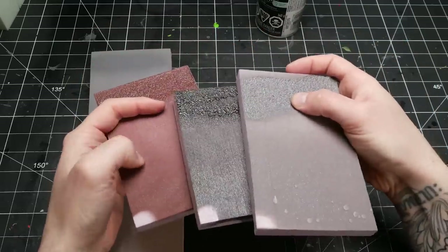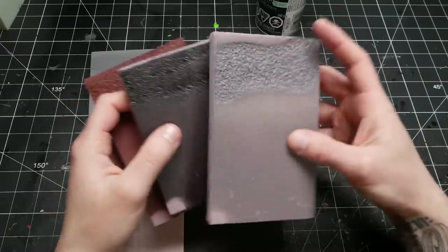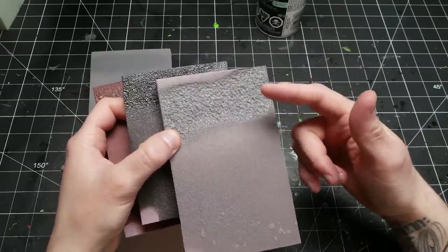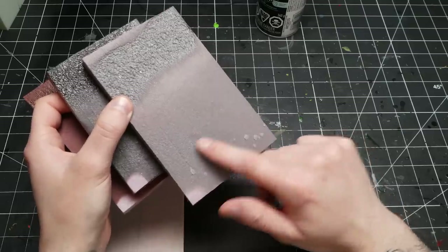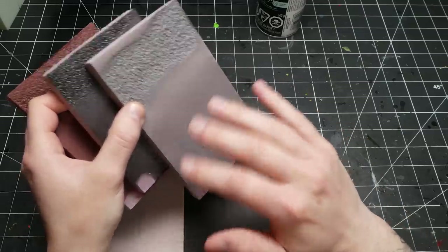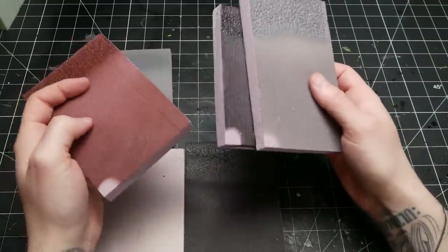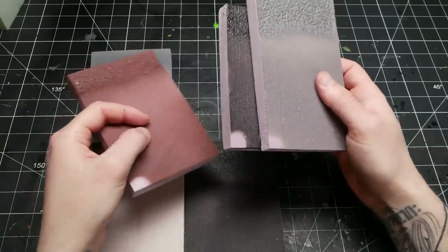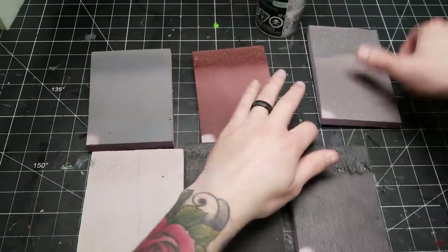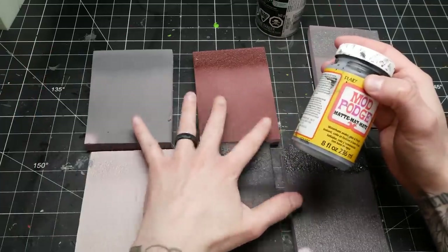Even the ones here that are a lot more aggressive in their melting are totally fine where I sprayed them properly — and this is raw foam. This is the difference between doing it right and doing it wrong. This is just one coat; I can go back in and do it again to get it more opaque and a more solid color using the same techniques. It's not going to get worse — actually on the second pass it's going to be even safer.